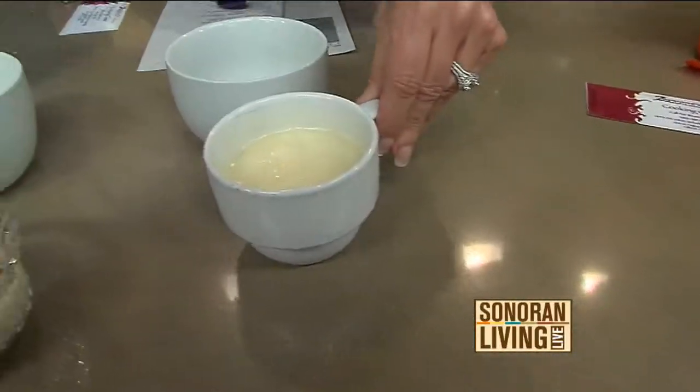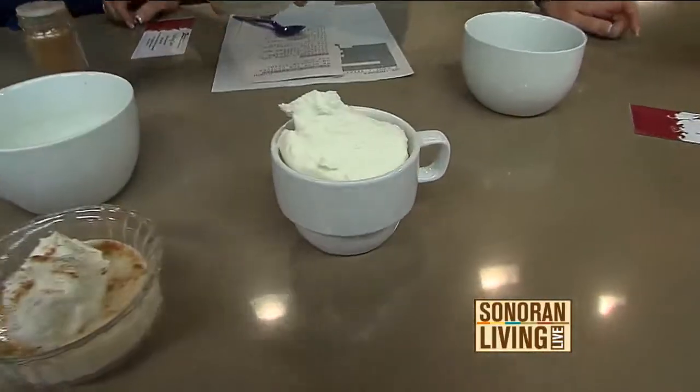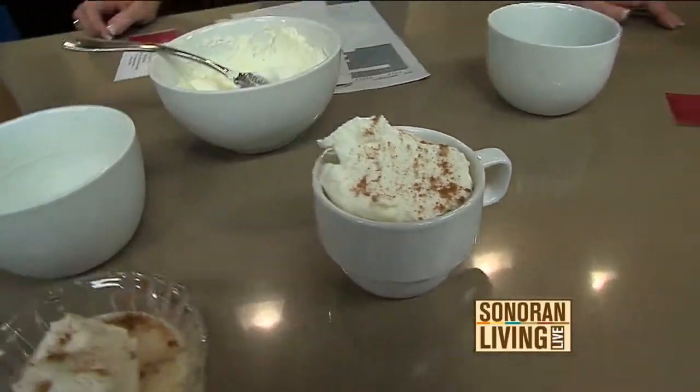Then we're going to put a little bit of fresh whipped cream — so it's like an eggnog — and a little bit of nutmeg on top. Who doesn't like eggnog for the holidays? I do. I grew up on that.